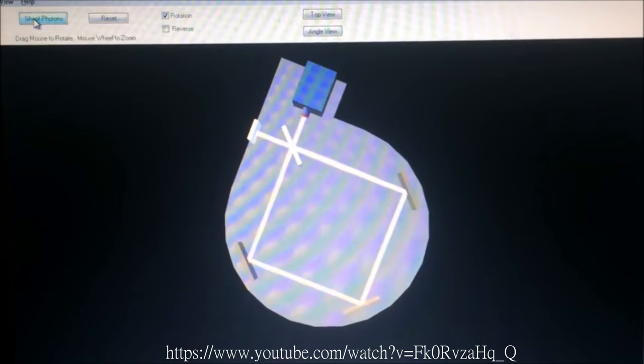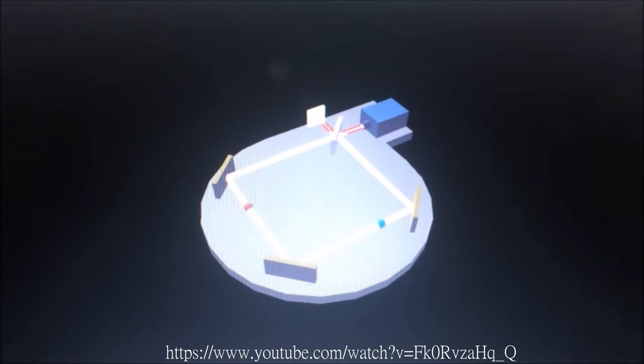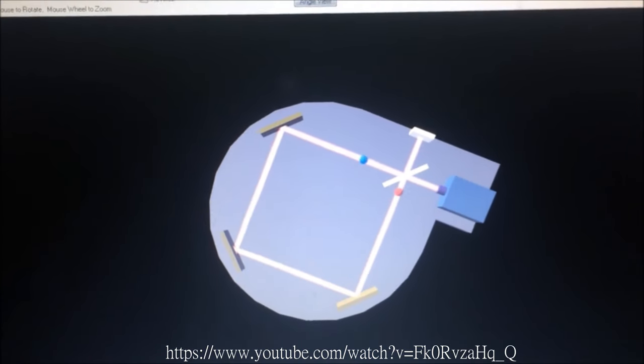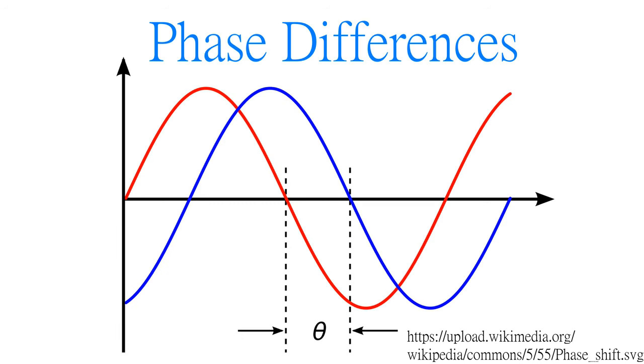But when we rotate the device, surprisingly, one will arrive first. And this is called the Sagnac effect. Optical gyroscopes are based on measuring the two beams' phase differences when the gyroscope has an angle change.